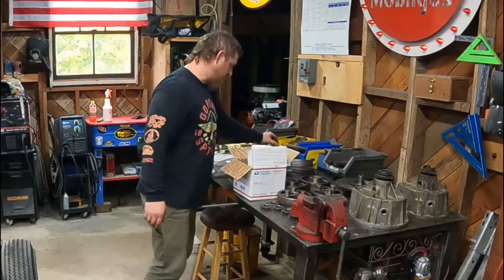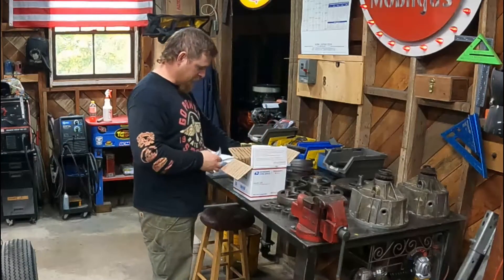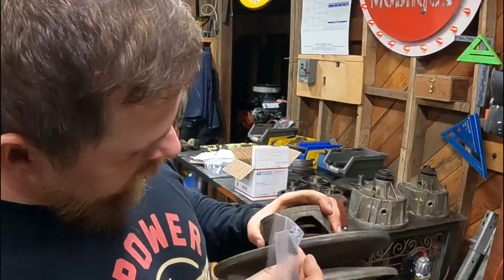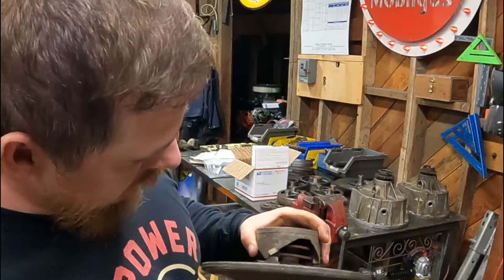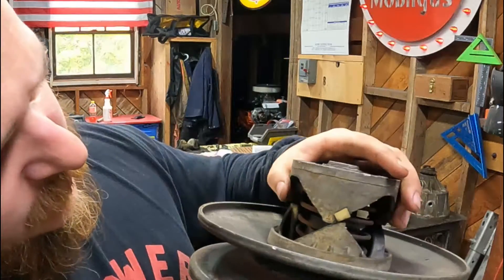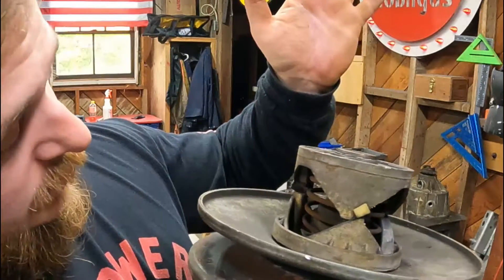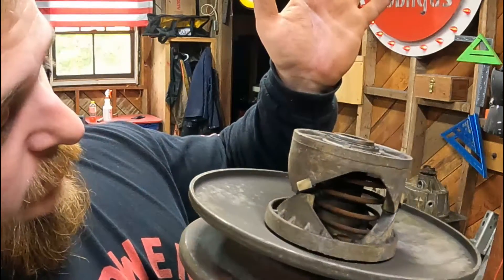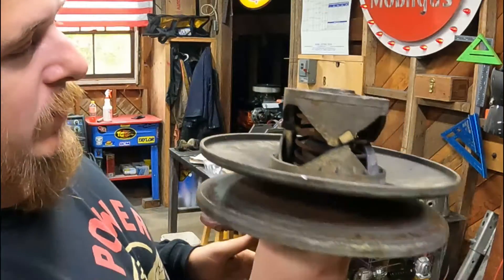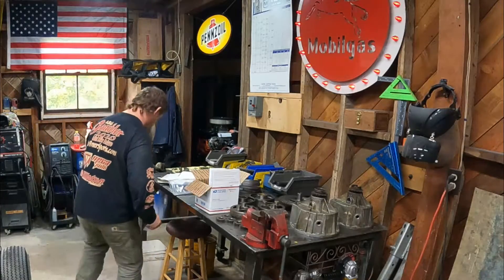We got some new buttons for our torque converter. I'm hoping that these are the right ones because look — this is the torque converter driver, and these are the buttons, and they're pretty much done, there's nothing left really. So hopefully we can do something with this and make it better, but that's kind of a separate build — we'll address that separately.